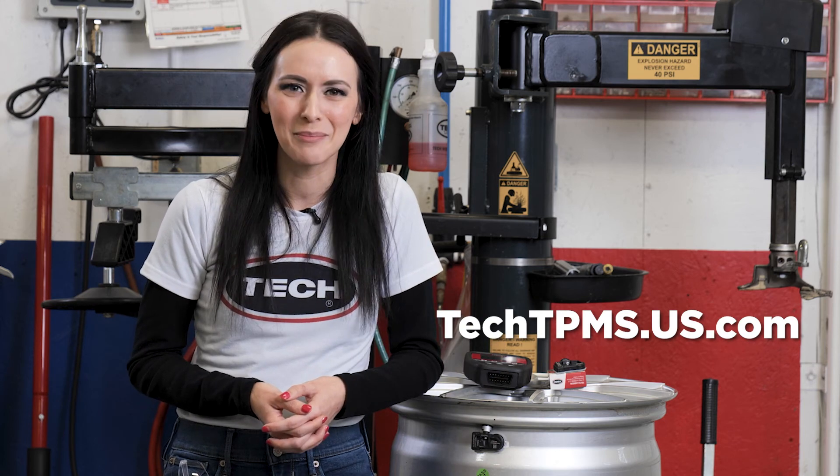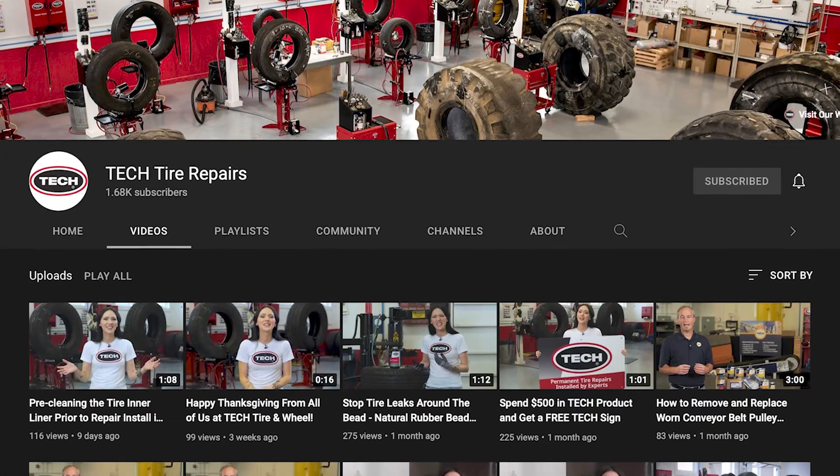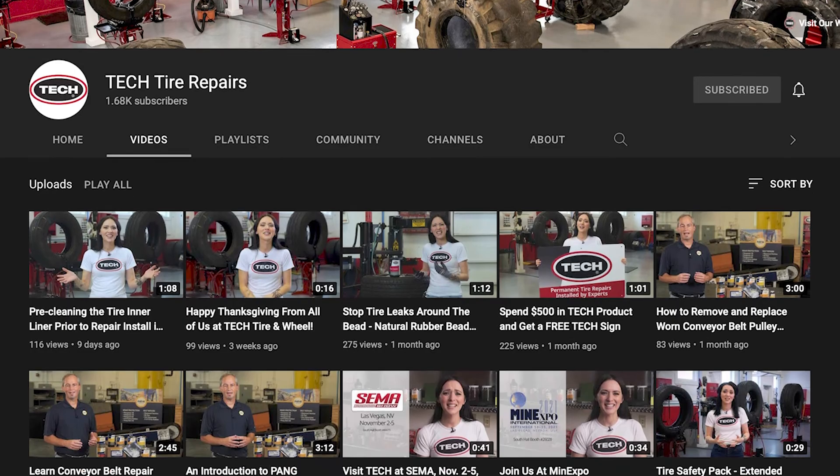We hope you enjoyed this video on TPMS best practices. Subscribe to our YouTube channel so you never miss our Tech Tire Repair videos. See you next time.